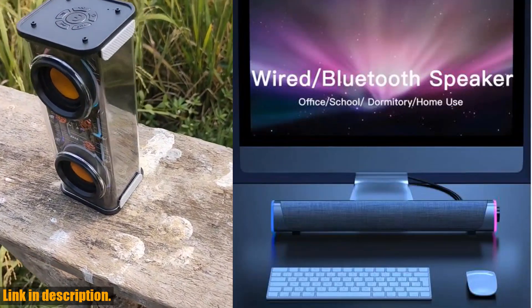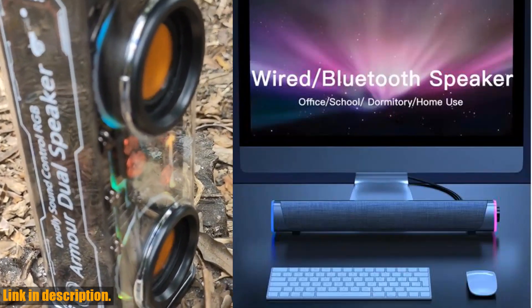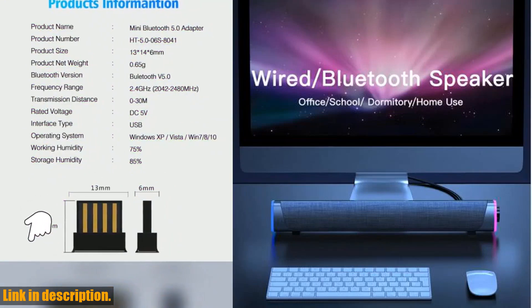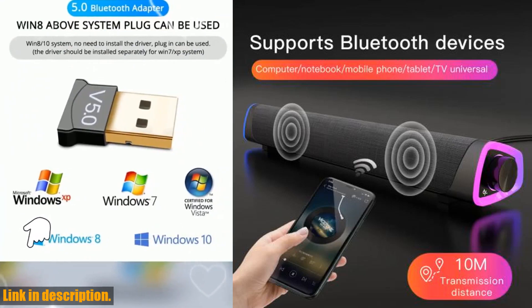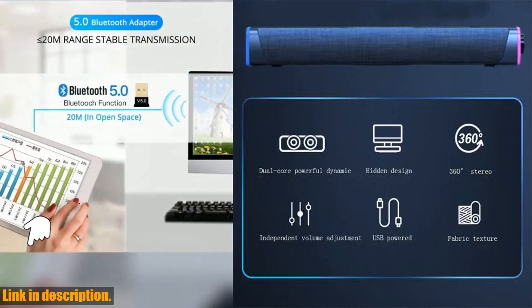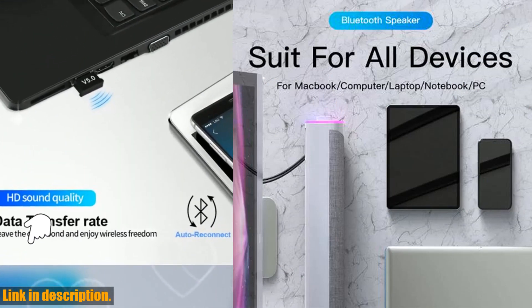So why should you consider purchasing the 4D Computer Wired Loudspeaker Bluetooth 5.0 Bar Stereo Sound Subwoofer Surround Soundbar Speaker? Not only does it deliver outstanding sound quality and versatility, but it also offers a stylish design that will elevate your space. Whether you are working, gaming, or simply enjoying your favorite music, this speaker is the perfect addition to your setup. I highly recommend checking out the link in the description below. Thank you for watching today's review, and don't forget to subscribe to our channel for more exciting product reviews and demonstrations.